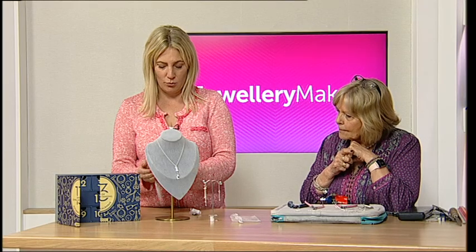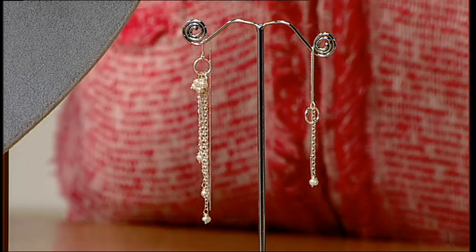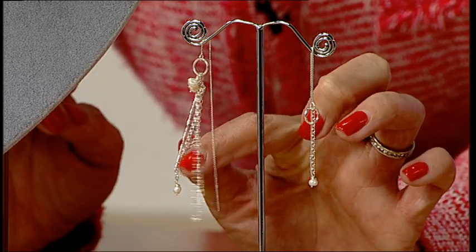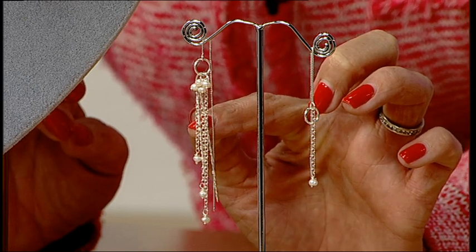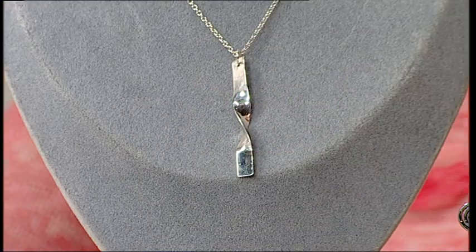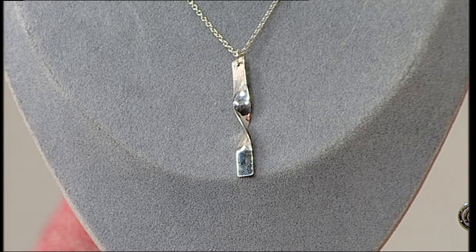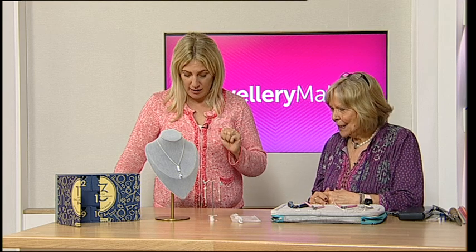You're going to be showing us this gorgeous pair of earrings, and you've added a little bonus — this lovely piece of twisted wire. I know it's something you applied to this larger piece as well, which is this gorgeous slightly larger necklace. So modern, so simple — it's beautiful. Took about five to ten minutes to make.